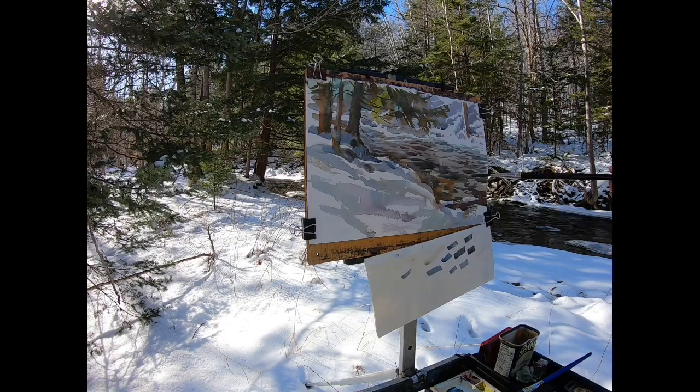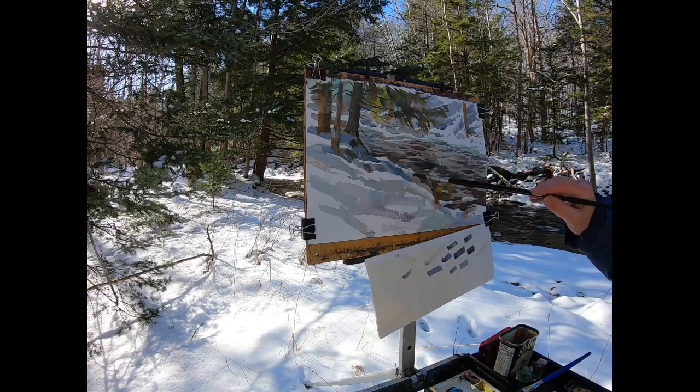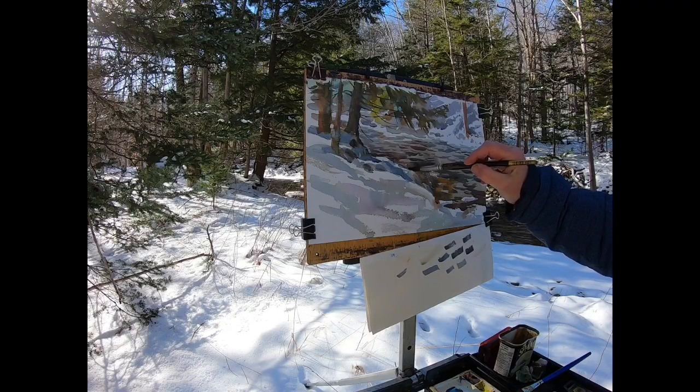For me, the difference between a good painting and an outstanding painting is determined by the manner in which the artist puts down the paint. It's not so much what the painting is about, but rather how it was painted.